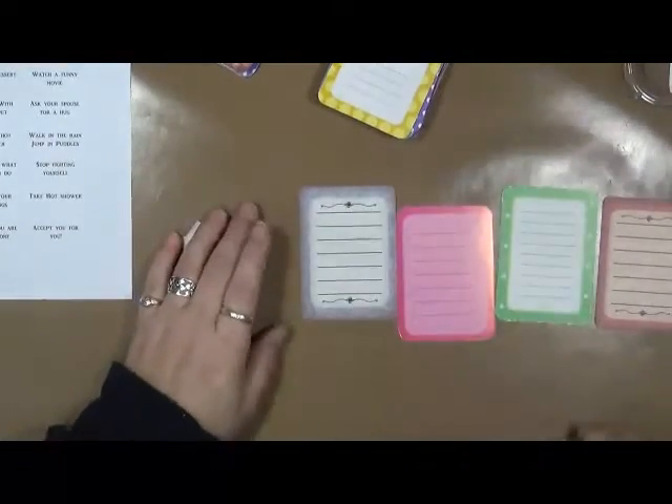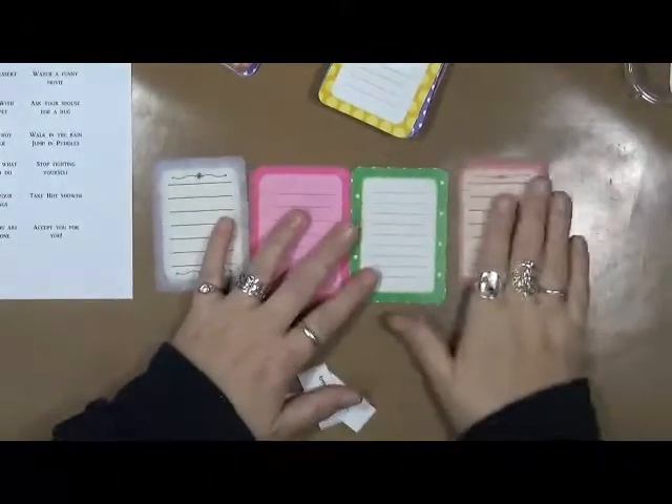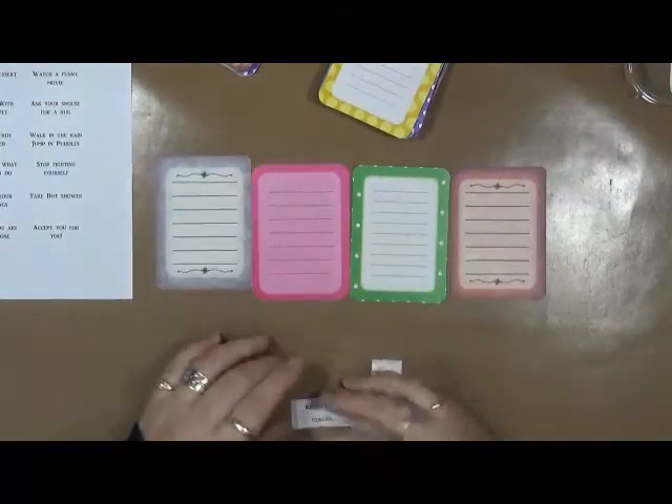Hi everybody, Cindy here with my Artsy Endeavors. How are we doing today? I am actually doing really well and I wanted to share with you a little project that I've got going on.